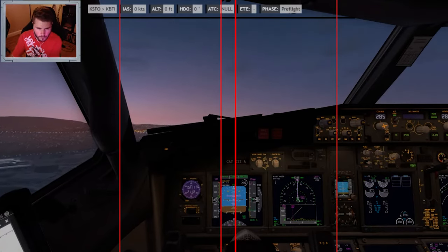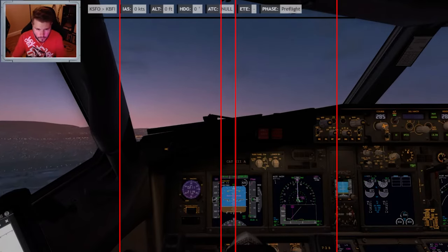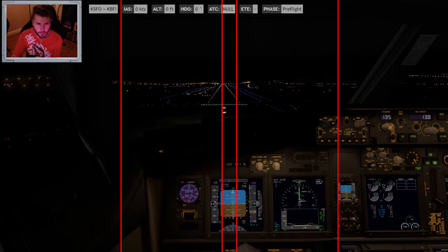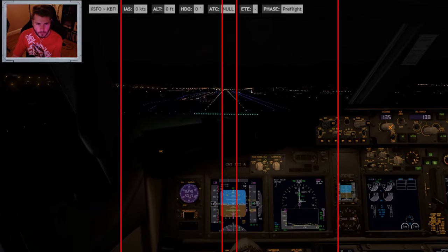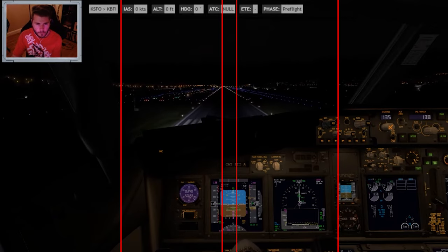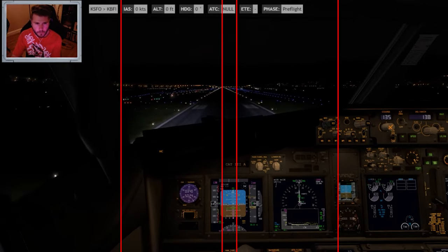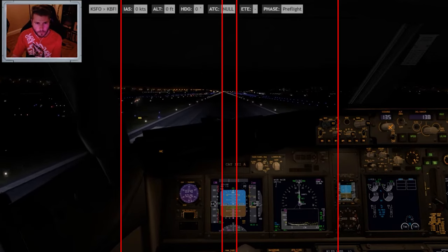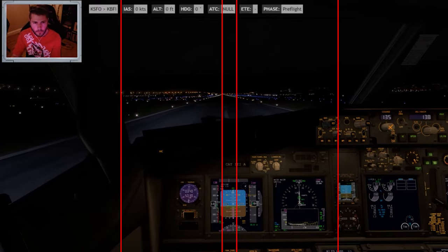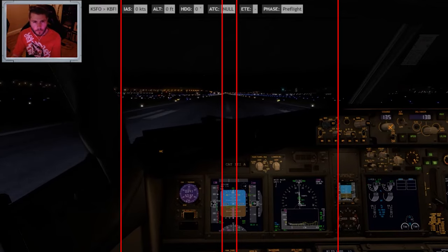Positive rate and you're up. 400. Minimums. 100. 50. 40. 30. 20. 10. Alaska 1050, runway 10 left. Wind is calm.